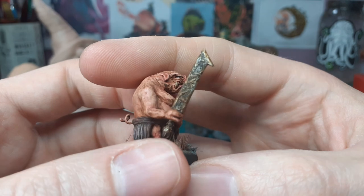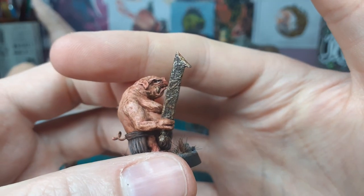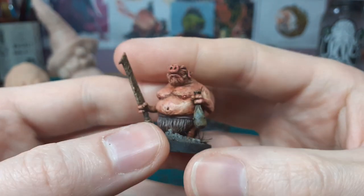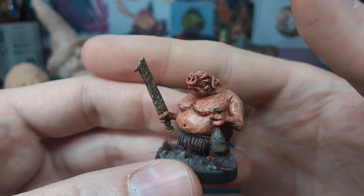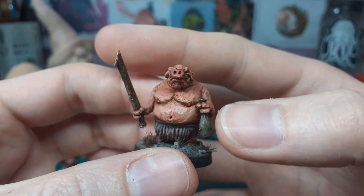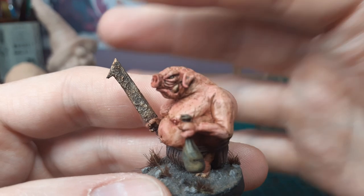His sword has a rust effect — I got the technique from a Bill video where he was talking about putting on this kind of textured rust, one of his different rust effects. If you want to check him out he'll give you some good tips.